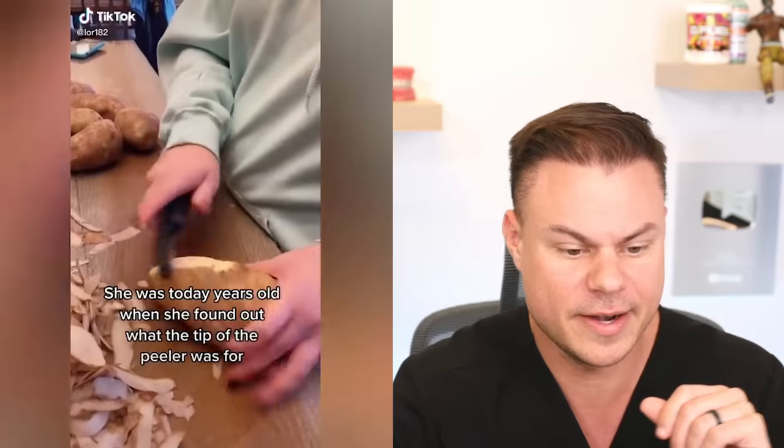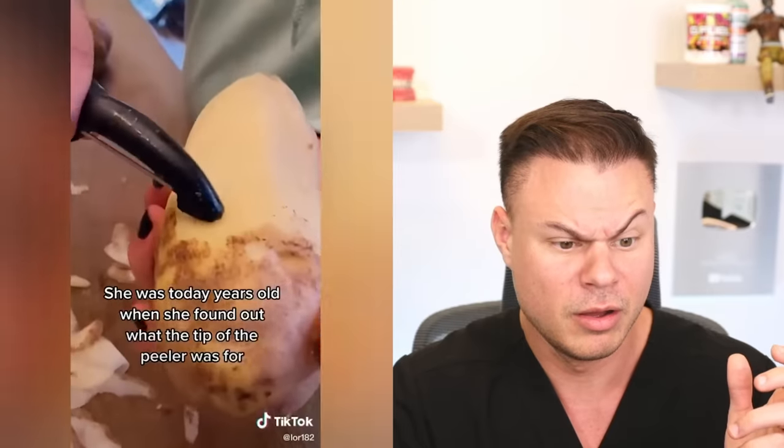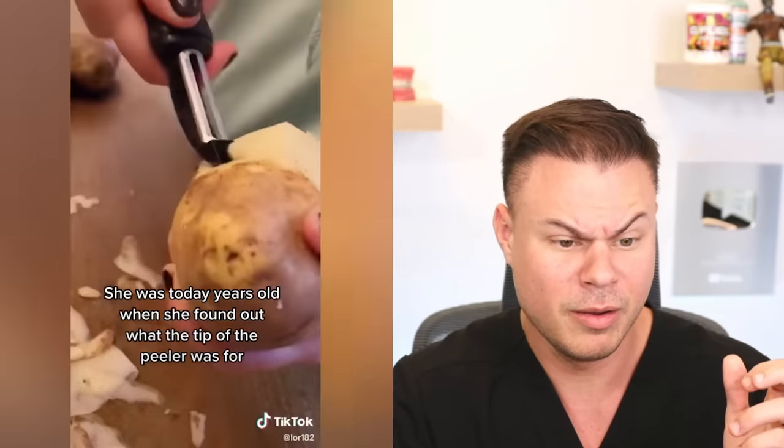This next one is for all my potato peelers out there. I was today years old when I found out that the tip of a potato peeler can dig out the eyes of the potato. The potato peeler has a tip?! My life is a lie. That actually makes a ton of sense — now I'm not gonna have any peels in my mashed potato.